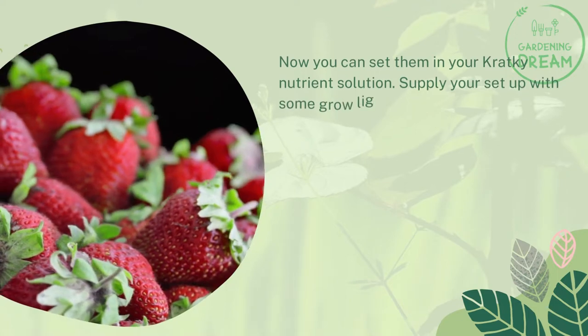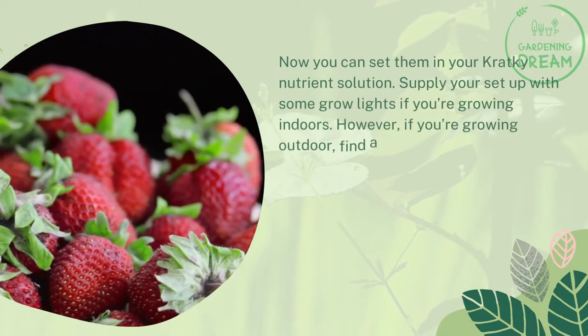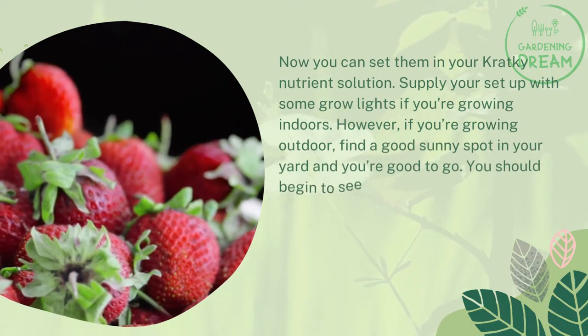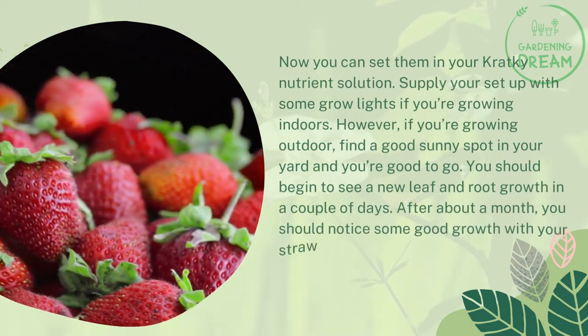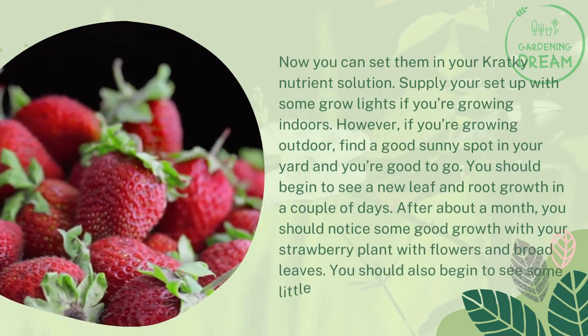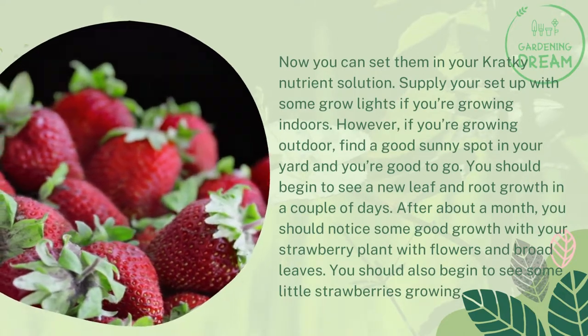Supply your setup with some grow lights if you're growing indoors. However, if you're growing outdoors, find a good sunny spot in your yard and you're good to go. You should begin to see new leaf and root growth in a couple of days. After about a month, you should notice good growth with your strawberry plant, with flowers and broad leaves. You should also begin to see some little strawberries growing.